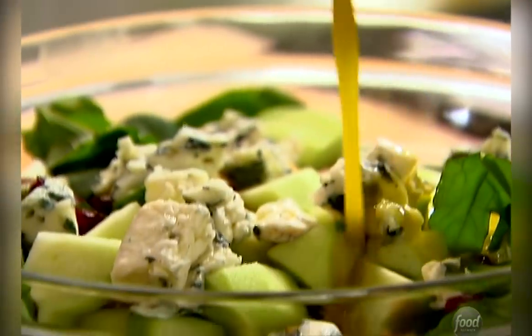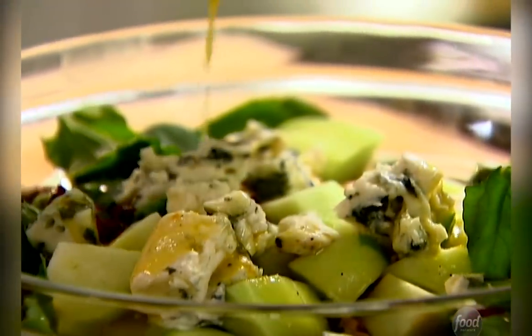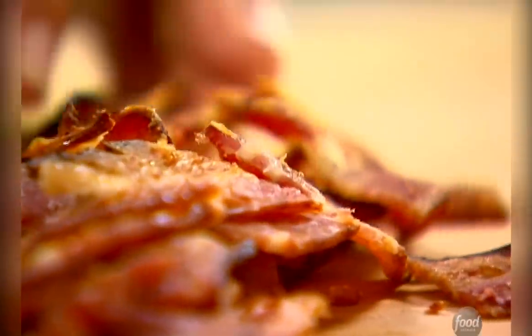Just pour it right over — just enough to moisten it, but not soak it. Give it a big toss, and then I have one more thing to put in: something salty and crunchy. A little bacon that I roasted at 400 degrees for about 20 minutes. That's the last thing I put in. When I'm testing recipes, this is usually just about the time that my assistant Barbara shows up — it's lunch time.